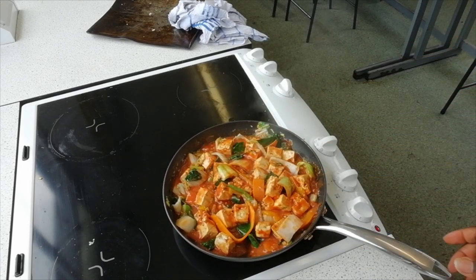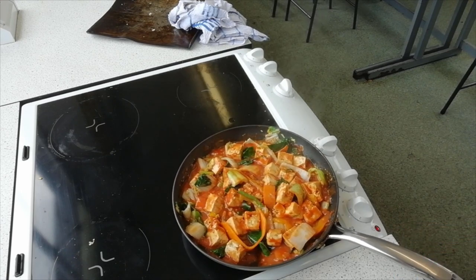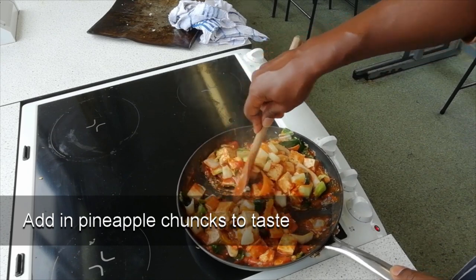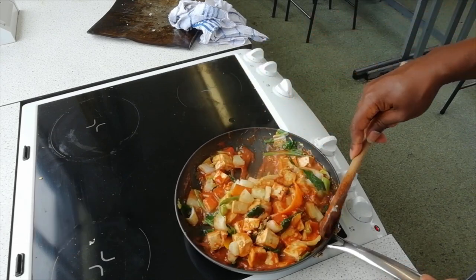Bring the mixture to a boil then reduce down to a simmer for five minutes. If your mixture gets too thick then add a little water. Make sure you keep stirring throughout to prevent the contents from sticking to the bottom of the pan.